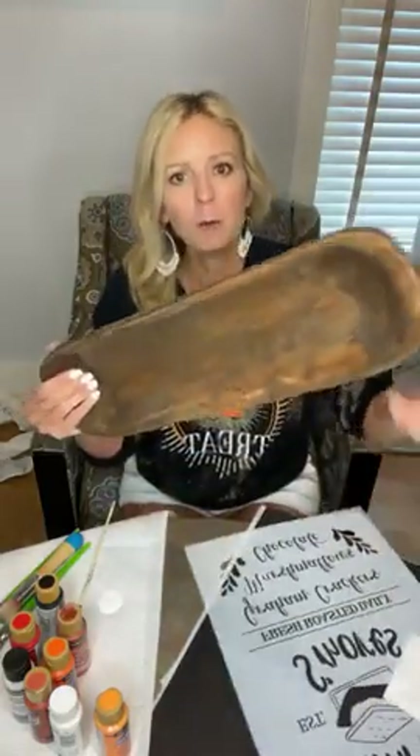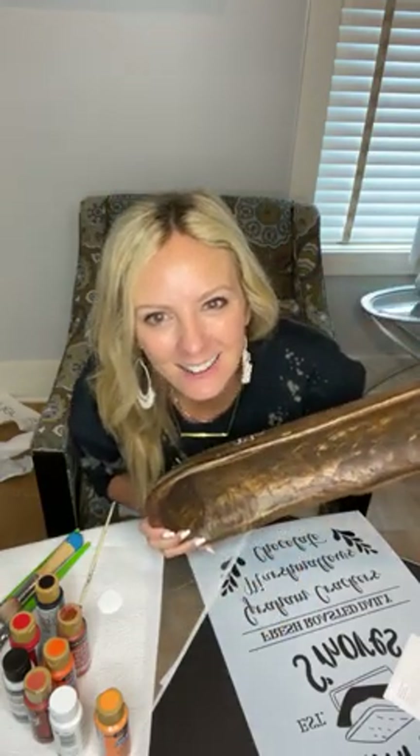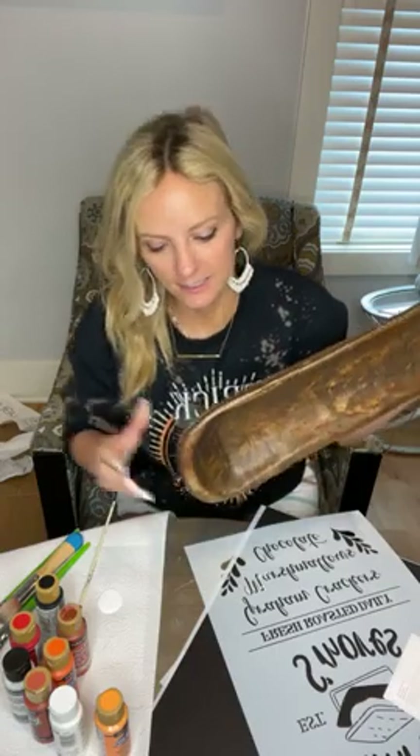What I want to do is try to stencil marshmallows on top of the bowl. We have Dee Dee on here — she says it'll be awesome. Thank you, I need the reassurance right now because I have never painted on one of these, so it could go south.